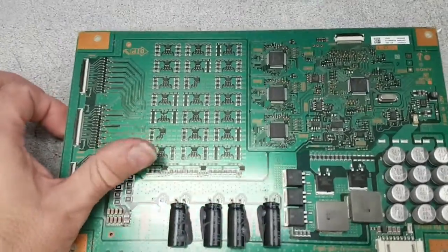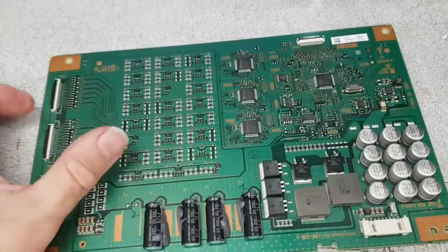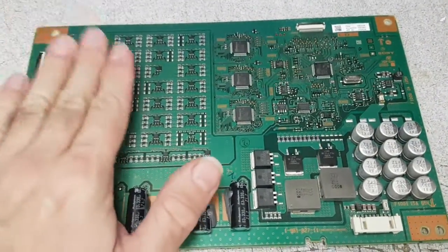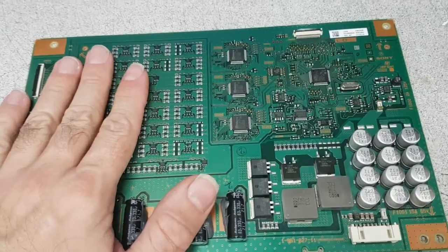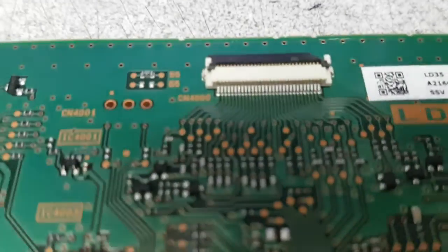By making a small mod to this board, you can shut off the signal that tells the main board that there is a problem with the LED strips — which is what causes it to shut down the whole TV. What you want to do is work on the connector here.